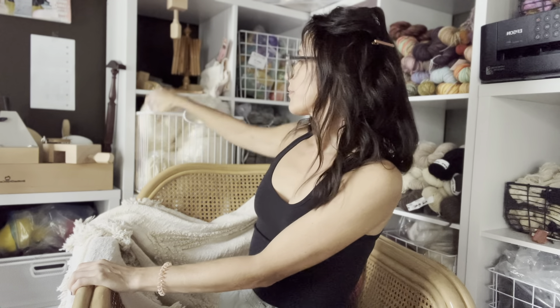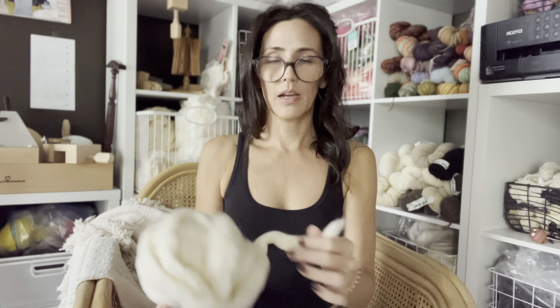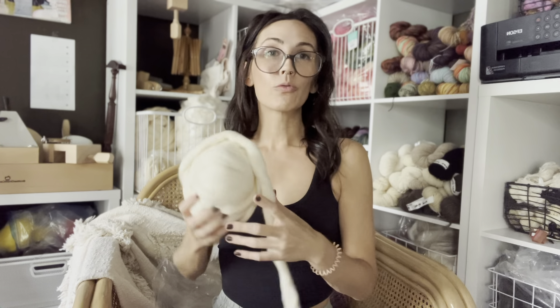Question three: have you spun painted cotton top, or have you ever had to fluff up compacted cotton? Cotton top comes kind of compressed like a braid. With wool you can pre-attenuate and pre-draft it to open things back up, but with cotton the fibers are extremely short, so pre-drafting is really just going to break it.